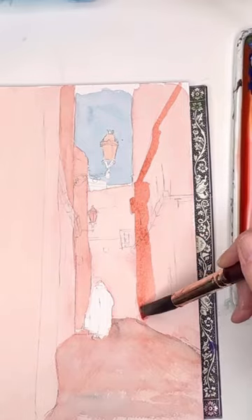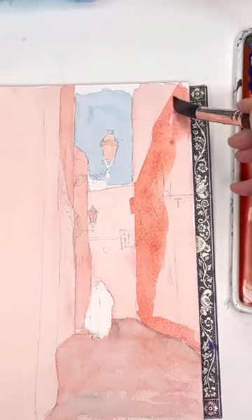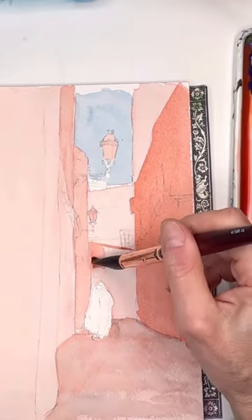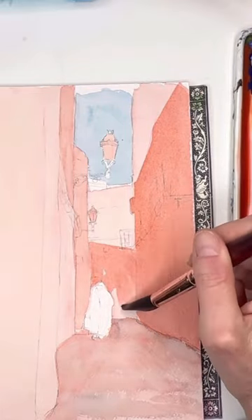This is an exclusive tutorial on my Patreon where I go more in depth. I'll give you a traceable and a reference photo. This is a Moroccan street, and actually I have a Moroccan retreat coming up in October.